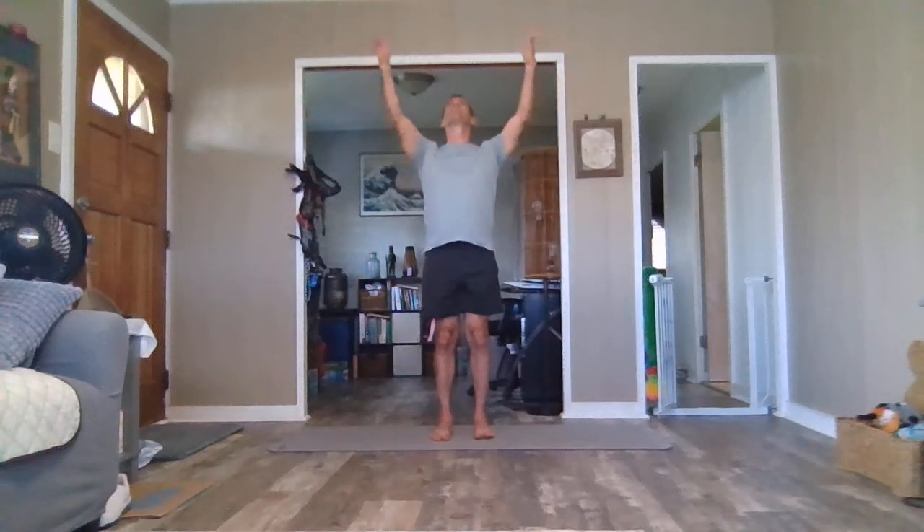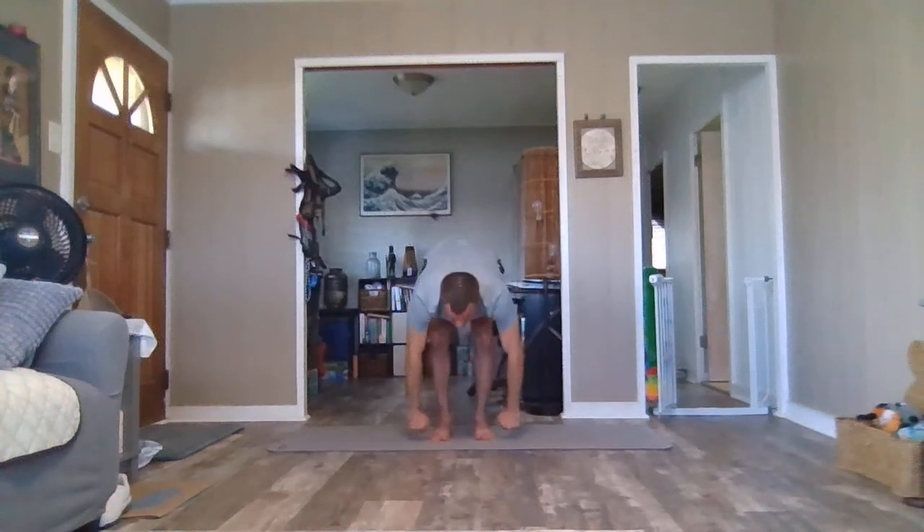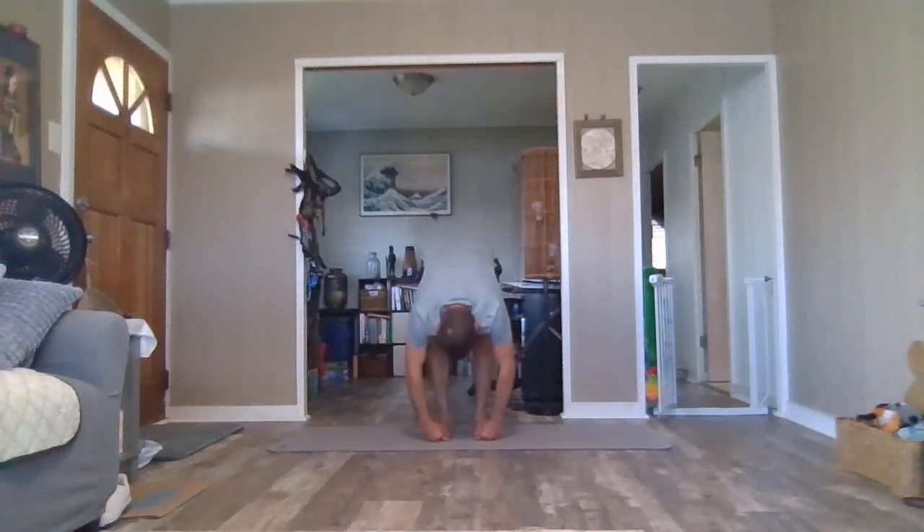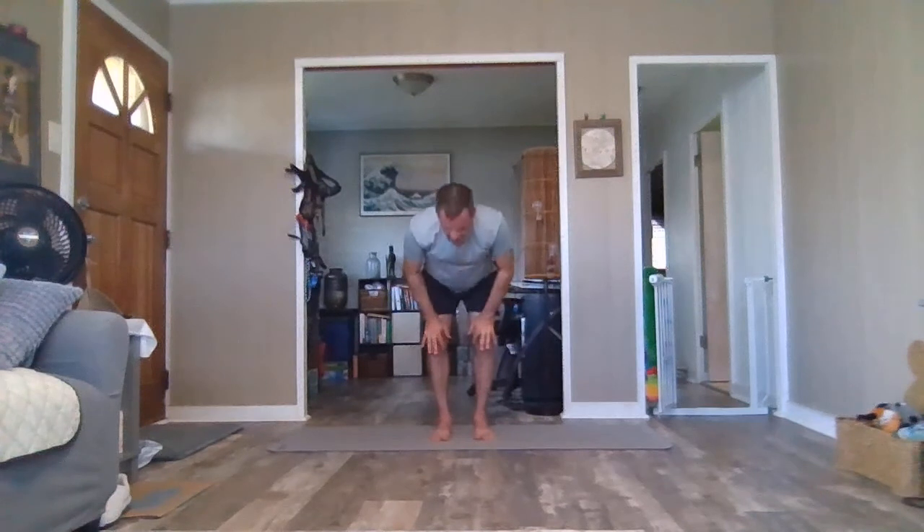One more time through our moon salutation. Inhale, arms high. Exhale a bit of a swan dive, forward folding, elbows to knees or lower. Inhale just a half lift, come halfway up. Exhale again, hold, and pass through that halfway point. Inhale, rise. This time as the arms are up, bend just the left arm — side stretch, good morning stretch here. Inhale, rise. Try to fake a yawn as we do the other side. Inhale, rise, and exhale, arms by your side.